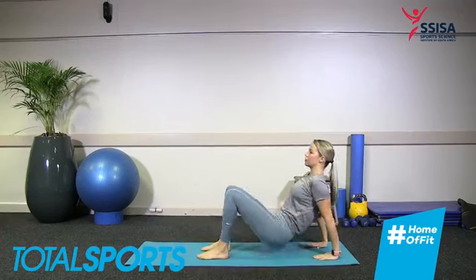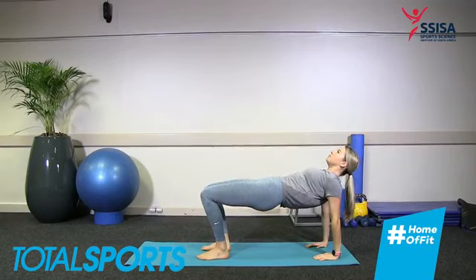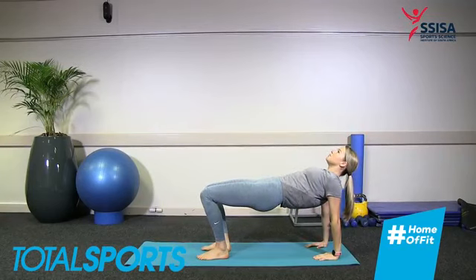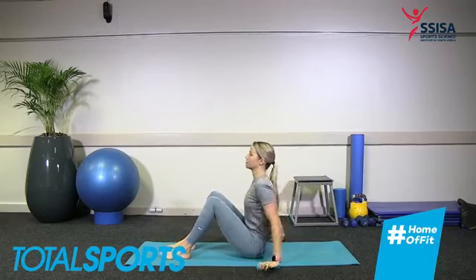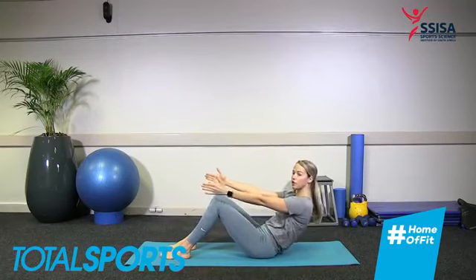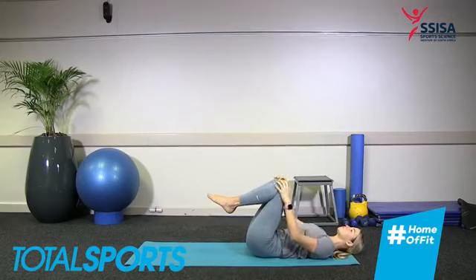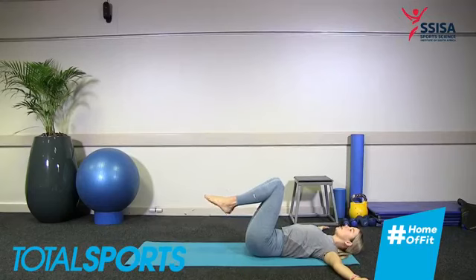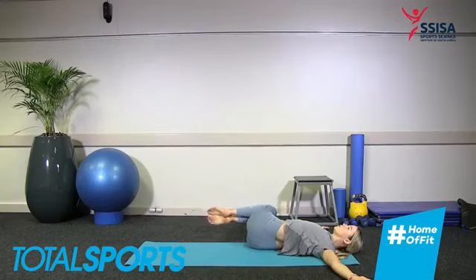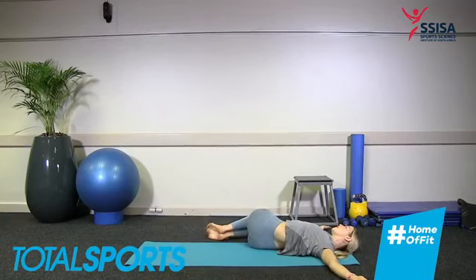Last breath in, and exhale, slowly go down. We're going to transition between the two poses nice and quickly — inhale, lift up into boat pose; exhale, hands come behind, lifting the hips up into reverse plank. Slowly lower down, come into boat — inhale, exhale. Inhale, and release, coming into reverse plank. Inhale and exhale, slowly lowering those hips to the ground. Last reach — the hands forward.